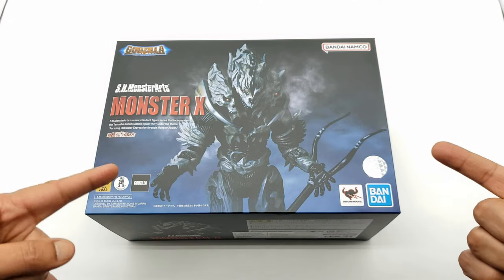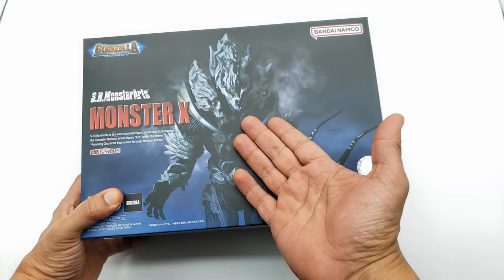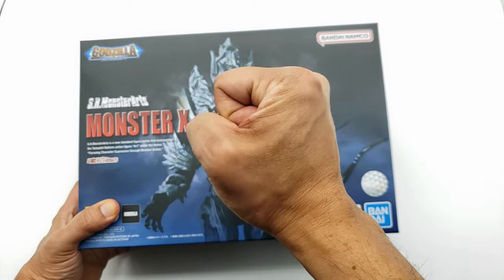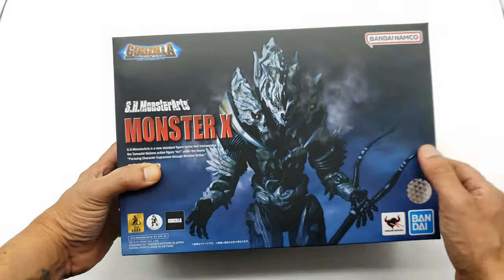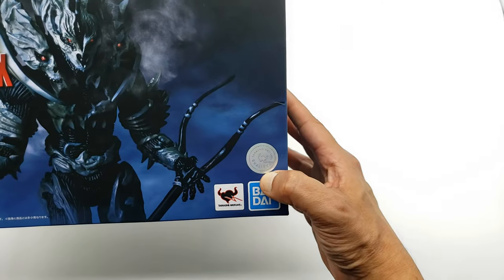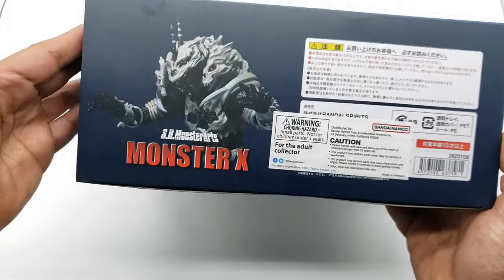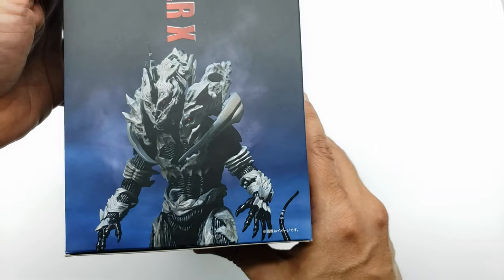Let's take a look at the box. Right here you've got that cool pose — this is when he stares at Godzilla right before he's about to run. This is more like gonna be my final display pose because that scene just makes it for me. You've got 'Godzilla: Final Wars' and 'SH MonsterArts Monster X' on the box, the Bandai official hologram, legal information for adult collectors, and a cool picture of Monster X on the side.